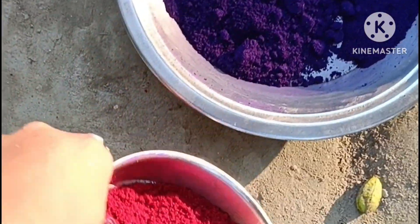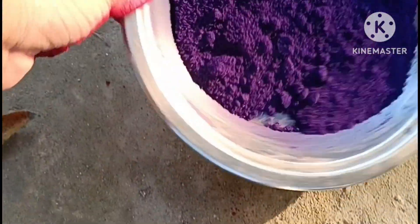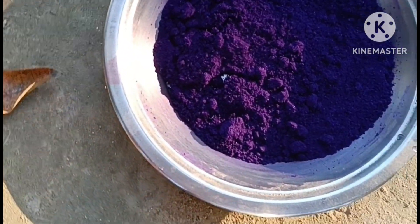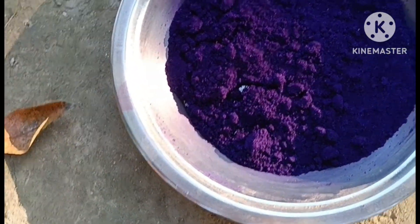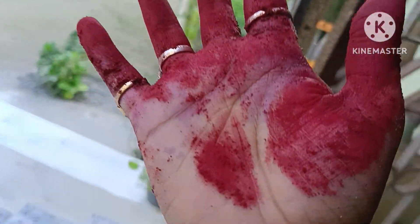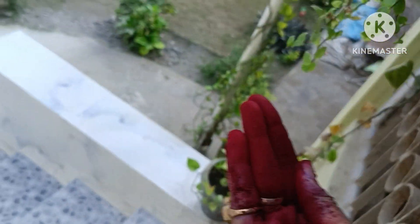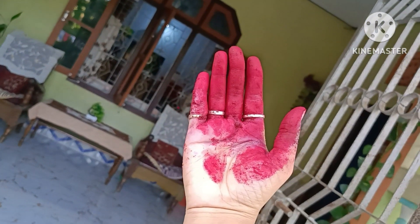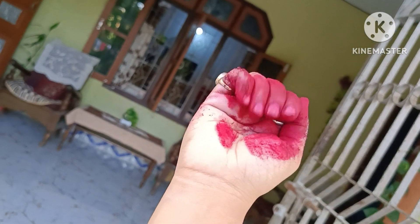I am already feeling the color of the color. I am very happy to use this color. The color of color makes it more beautiful.